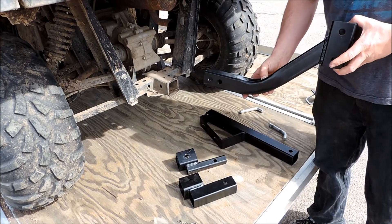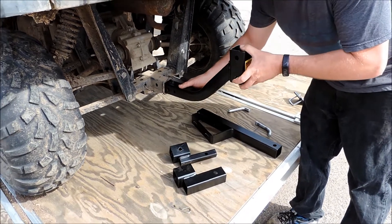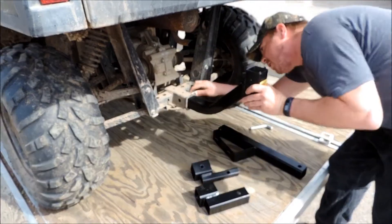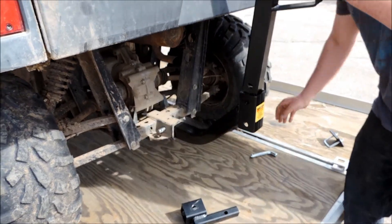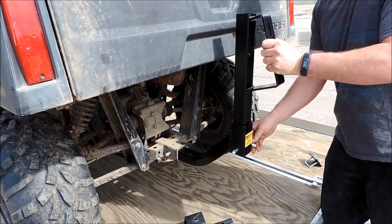Today we're going to be putting the U4047 spare tire mount on a Polaris Ranger. It's a real simple deal — just drop it in there, throw in your pin, and then you're just going to drop this one in here just like so. Put that pin in.